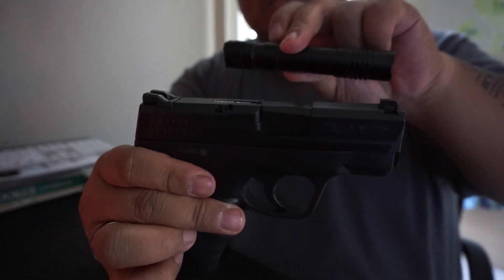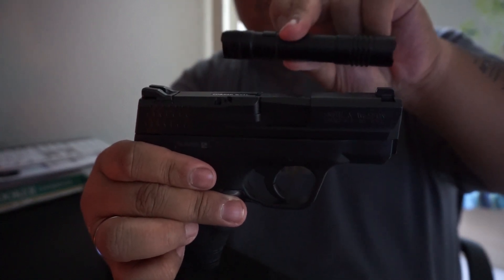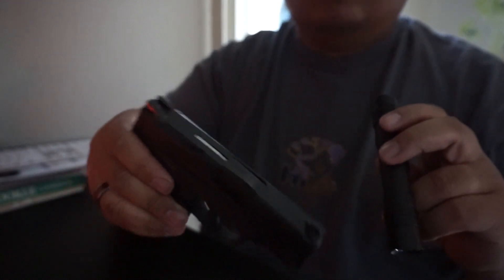And here's my other everyday carry, the Smith & Wesson Shield 9mm — there's the flashlight next to it for size comparison. All right, with that, thanks YouTube.